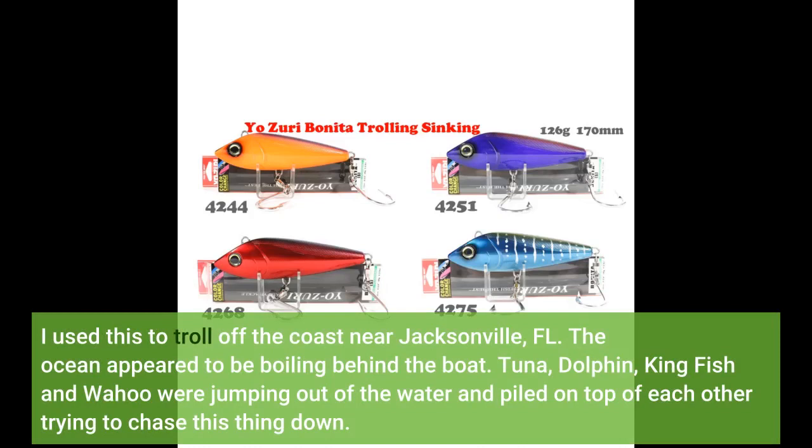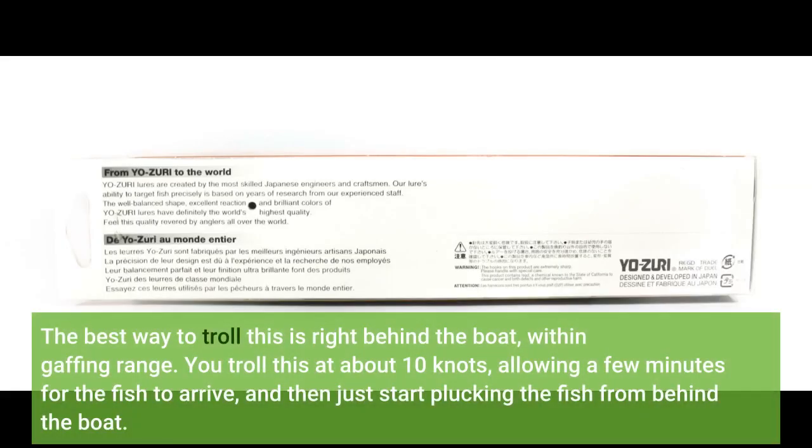The ocean appeared to be boiling behind the boat. Tuna, dolphin, kingfish, and wahoo were jumping out of the water and piled on top of each other trying to chase this thing down. The best way to troll this is right behind the boat, within gaffing range.